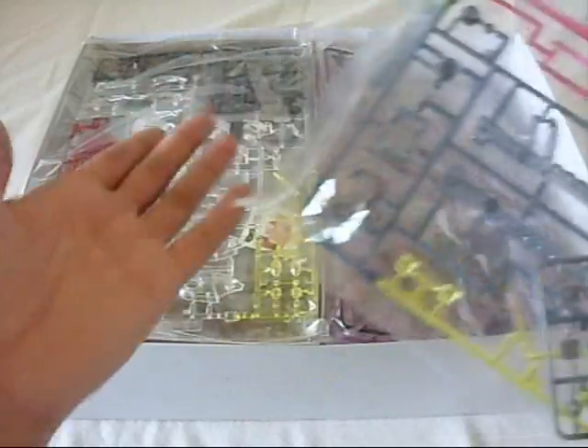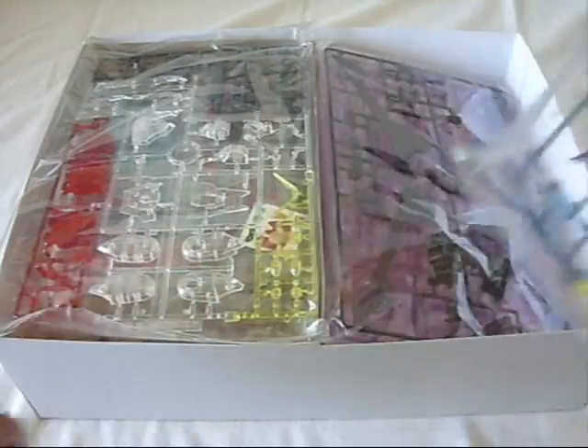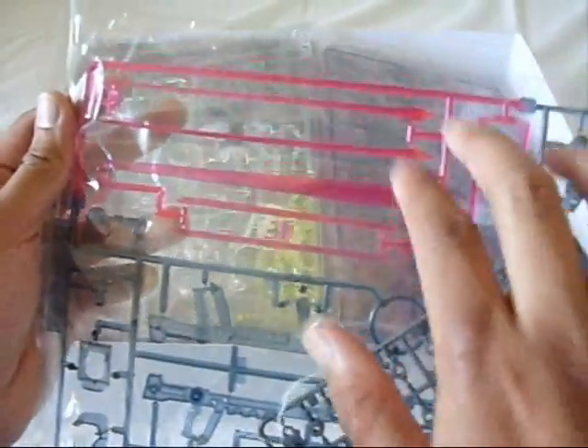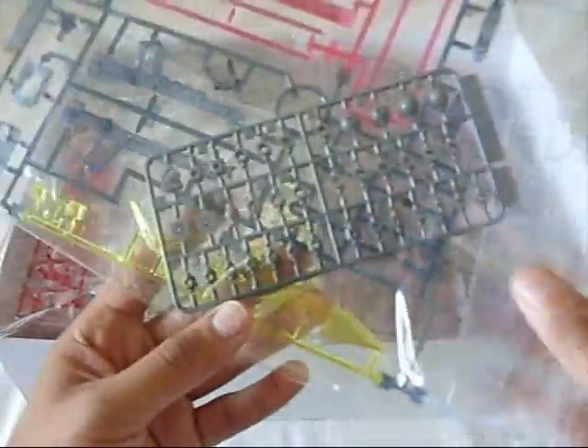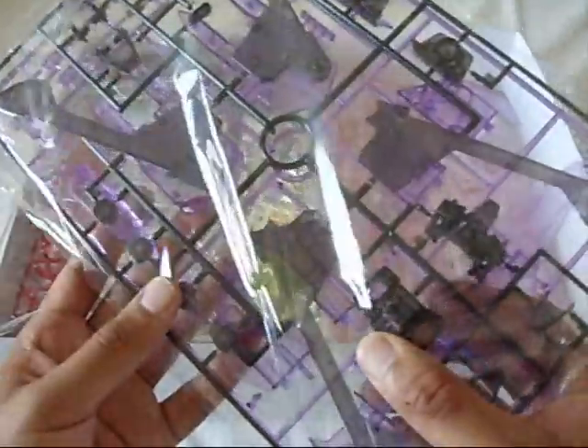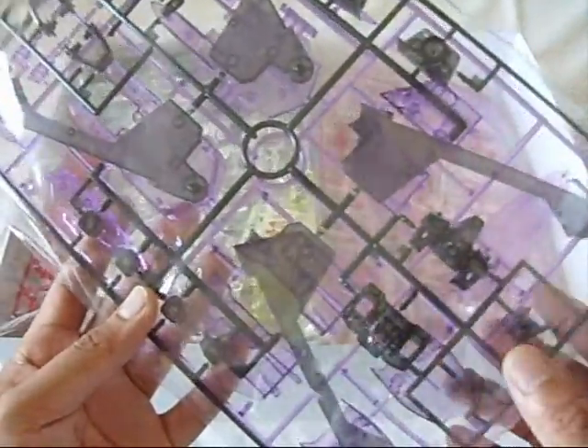That makes me wonder why they couldn't give the Destiny some clear smoke color for the beam rifle at least. Here are some of the Infinite Justice pieces — I'm already liking this. I see a nice long clear pink beam, a nice shield that's very very huge, polycap joints, and some more smoke pieces I think. Infinite Justice does have a strange but attractive color scheme.